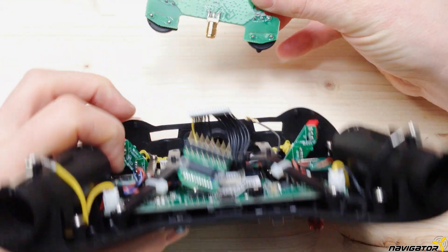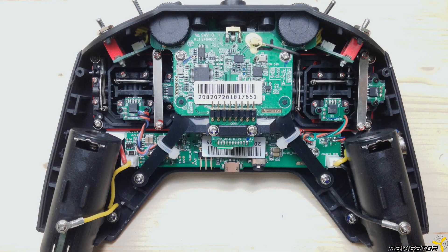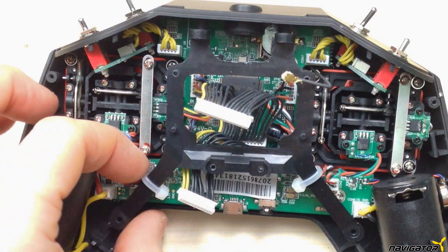Almost. If you absolutely want to use the pods, you will have to remove them. You can save a lot of effort if you don't need them. After that, we take out two more screws to remove the bracket. Unfortunately, we cannot continue to use the bracket as the crossfire module is much larger than the FRSky module.